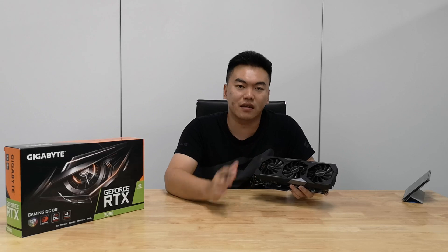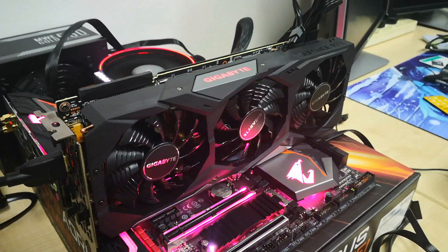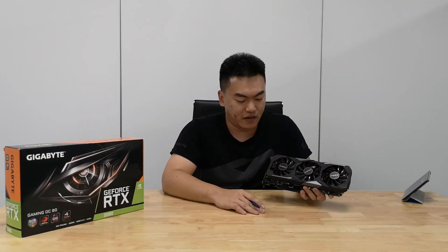This is something interesting — this card runs really cool. We have already tested it out and you can see our full review on our website, attackrevolutionist.com. The main thing is that these fans actually don't run most of the time at all, because this card runs so cool that the fans don't even need to spin in the first place.